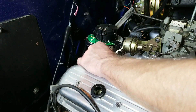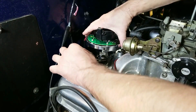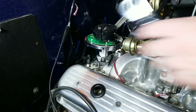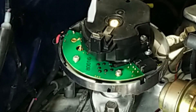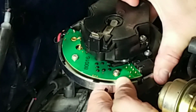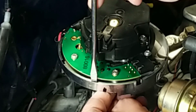Now when we install the hold-down clamp, we want to tighten it as tight as we can and still be able to turn the distributor. There are alignment marks engraved into the top of the distributor. These marks are to align the rotor tip. We set the engine at 10 degrees before top dead center because that's where the alignment marks reference to. Align the rotor tip to the mark that's nearest the cylinder number one mark that we made on the housing earlier.